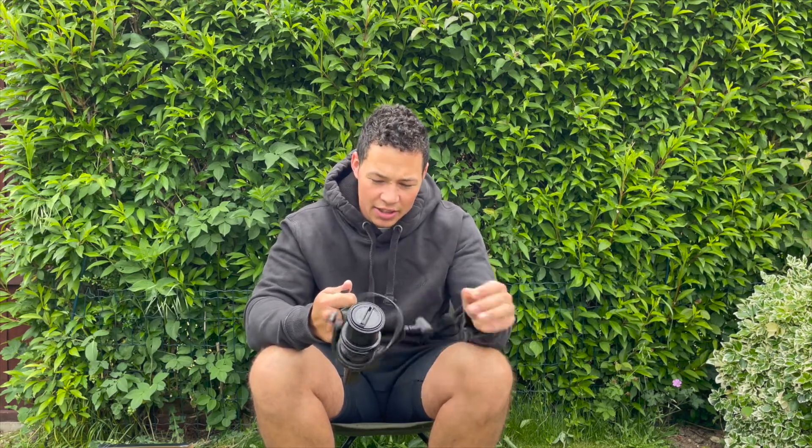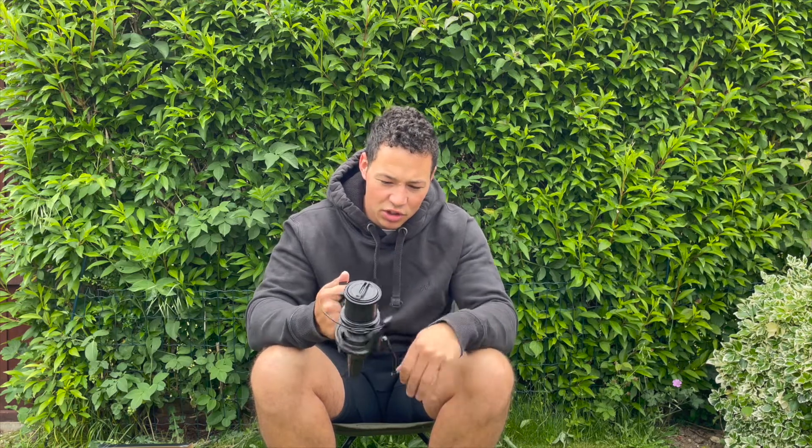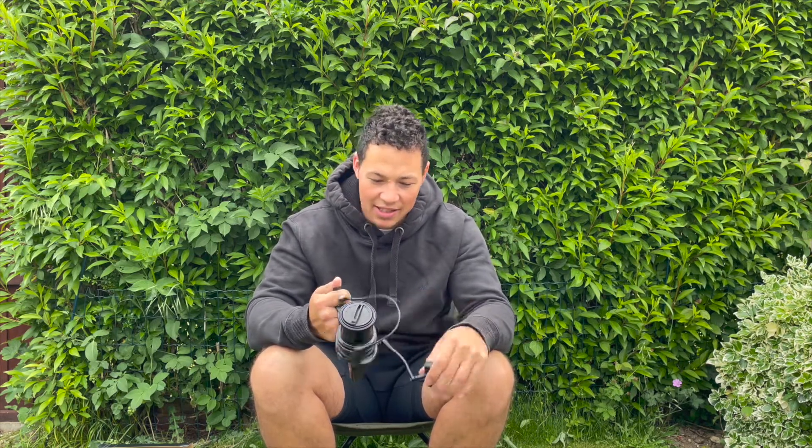Just reeling it now, I can feel the smoothness of the ball bearings, and you can see the etched '12000 XC' in orange as the reel oscillates up and down — really impressive.